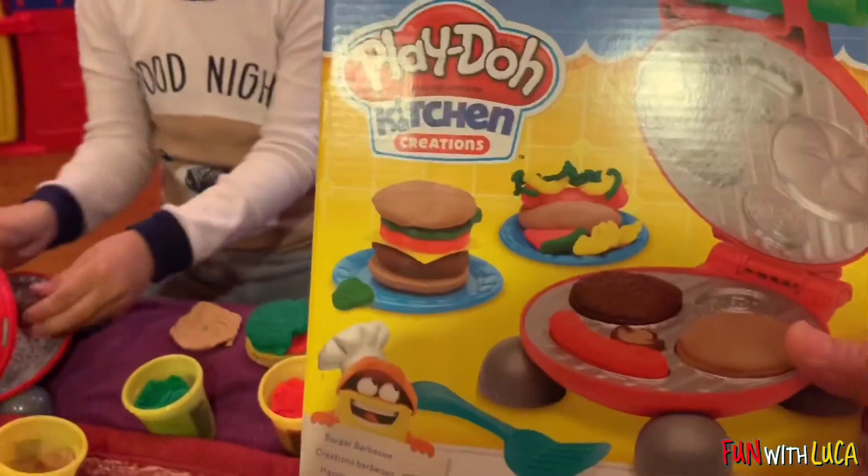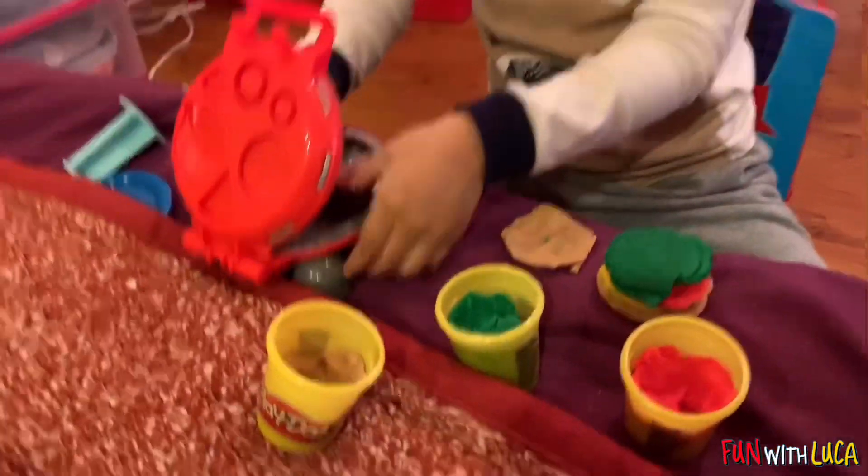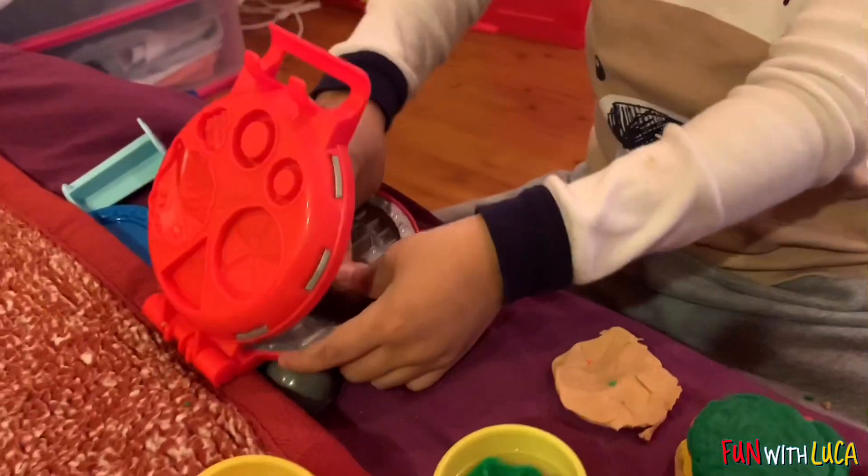Play-Doh kitchen creation. Wow! You're doing a hamburger? Yeah. Yummy!